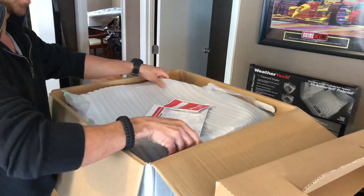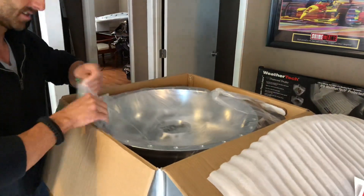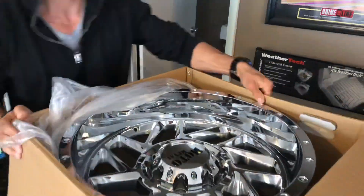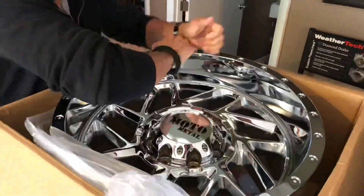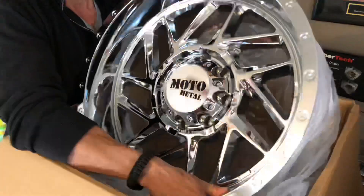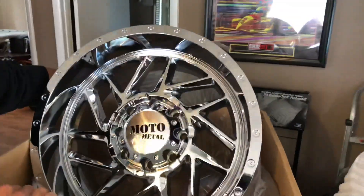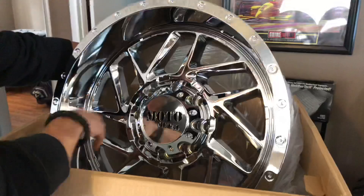We're wrapping it in a set of 33/1250 20-inch tires. Super nice wheel. It's going on a silver truck. The best part about them is I can put them under there and I don't have to do much — maybe a leveling kit if I need to. So that's the wheel.